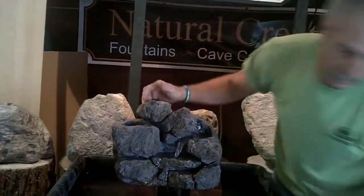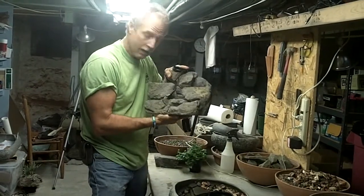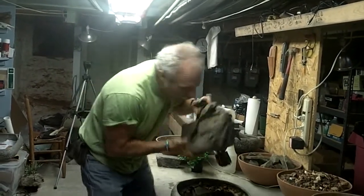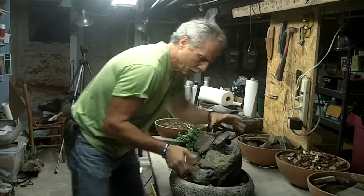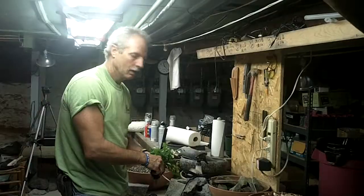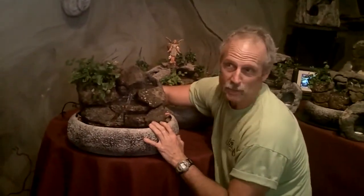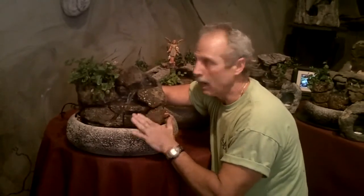We're going back to the finishing room now. Here's the fountain — pump's attached. Getting it nestled down into this bowl. Adding the plant now. Here it is — the finished product. That didn't take too long. Self-watering live plants, doesn't splash, sounds really cool.